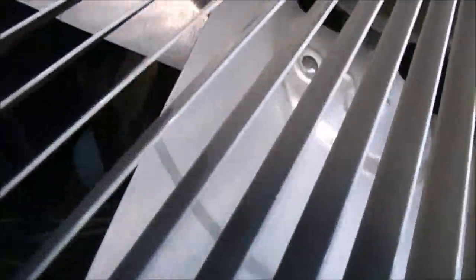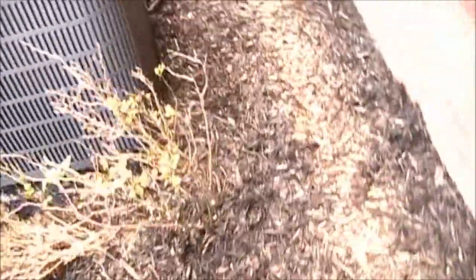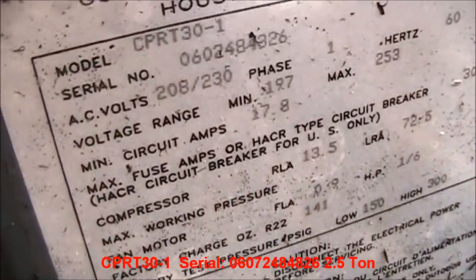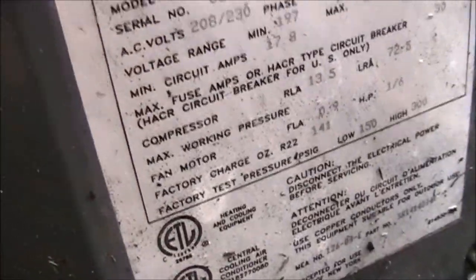Thankfully it's a strong compressor. This one's a straight cool — Copeland scroll. I'll get over here to the data tag. Copeland scroll. This one is a CPRT 30-1 from '06. This one's an older model. This one is also a two-and-a-half ton. This one might be a 10 SEER and that one's a 13 SEER.